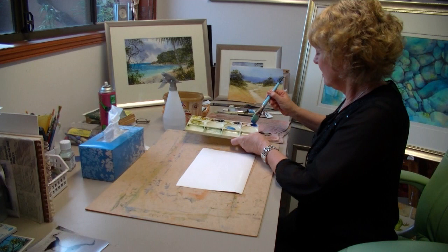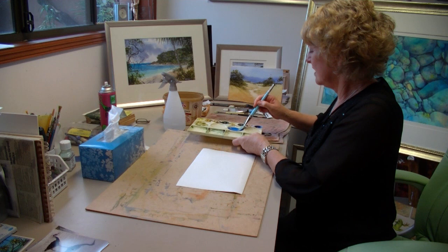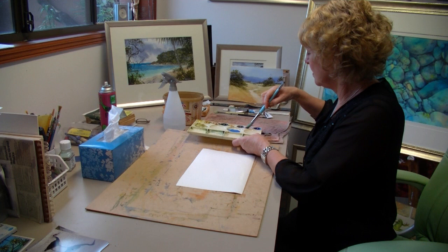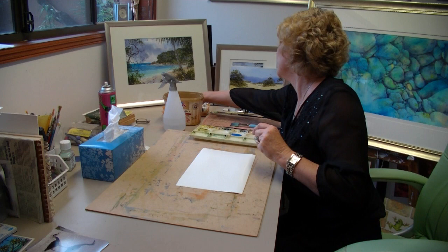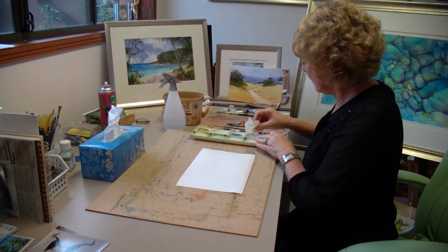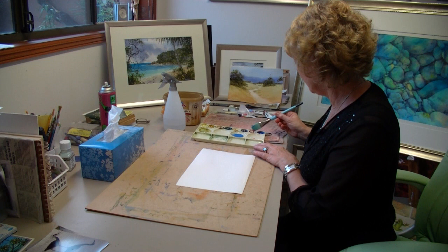Now I'm going to lay my board completely flat and mix a wash of cobalt blue. These colours have to be really clean. I don't always keep my palette clean, but when I'm doing washes the colours must be clean, so you need to get fresh colour out of the tube. The paper is wet so the paint will disperse, and I also need to put out a bit of clean permanent rose.